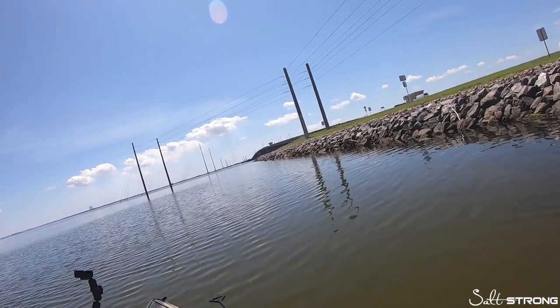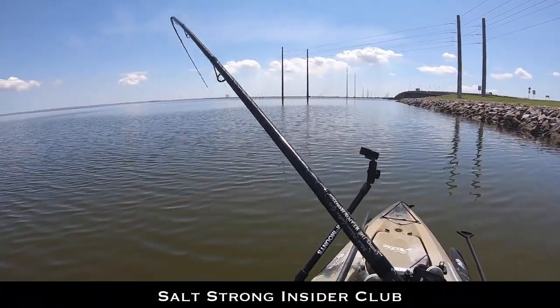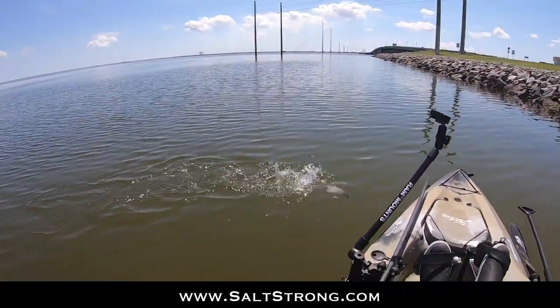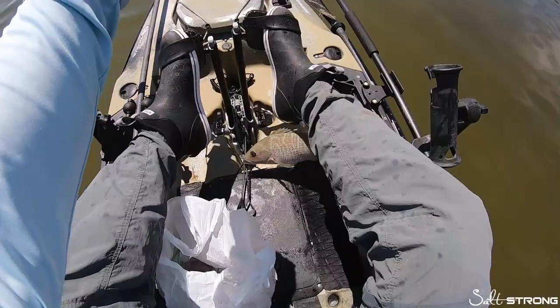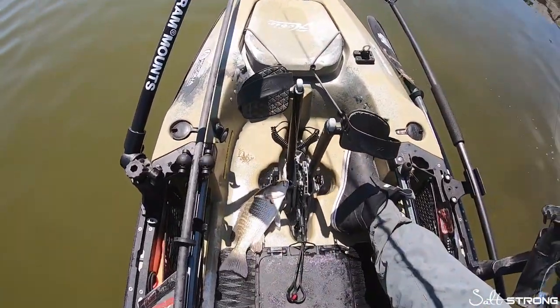There's one — something — might be a jack. Nice snapper! And there you go, fish on demand.